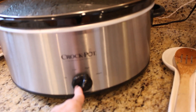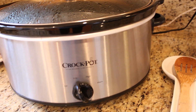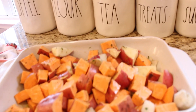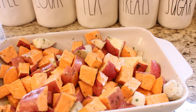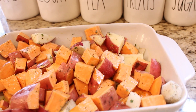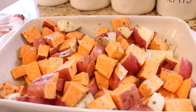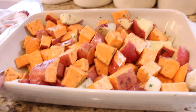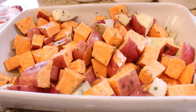It's about two and a half hours later and I am going to turn my crockpot from high down to low, and that's going to cook for about another hour to an hour and a half. Over on the counter I have a dish full of sweet potatoes, red potatoes, onions, garlic, rosemary, salt, and pepper. I'm going to cover this with some foil and stick it in the oven to roast for about 40 minutes.